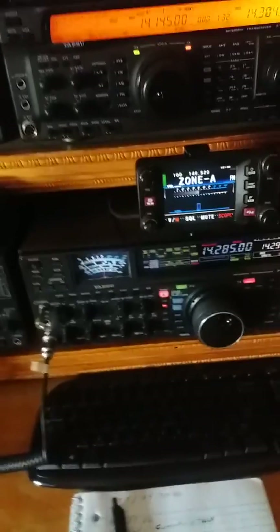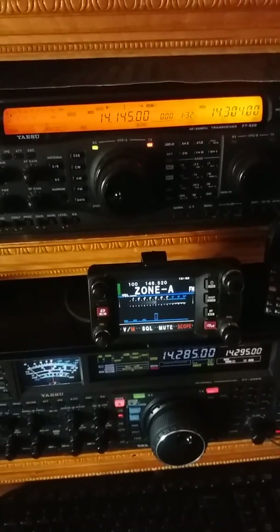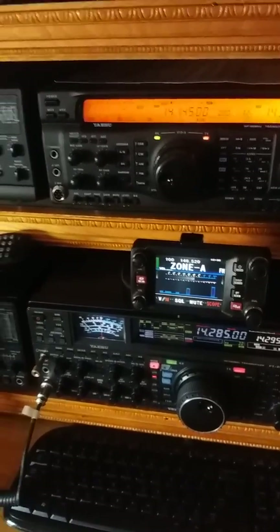We've been hanging here on 20 meters — both radios going — but we also want to show you something.